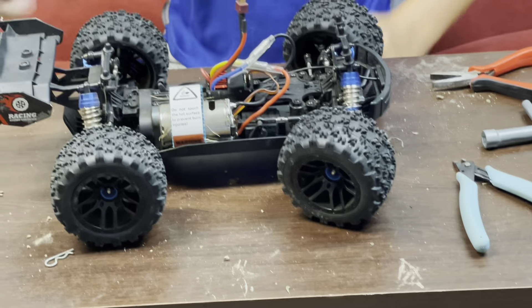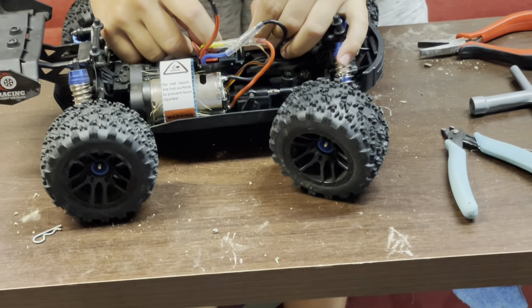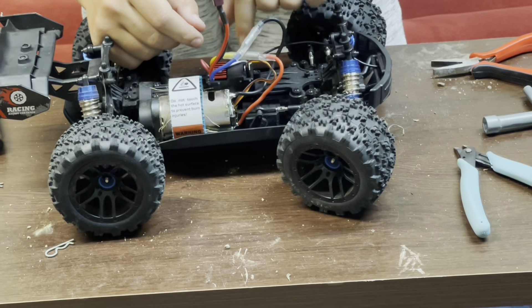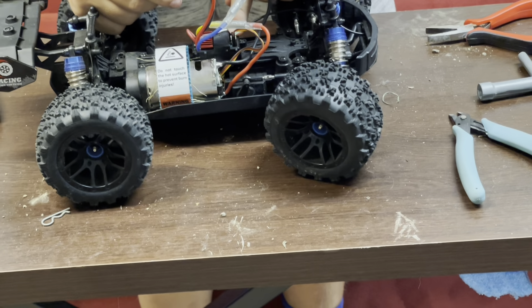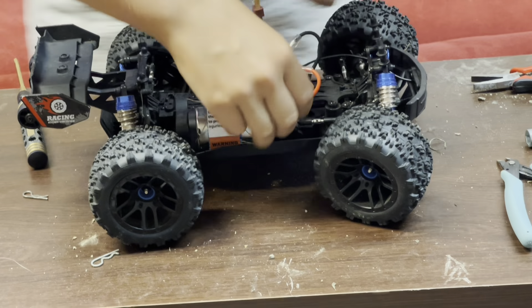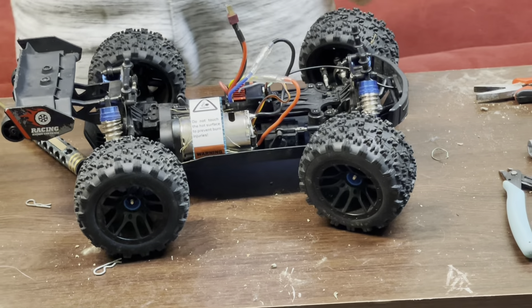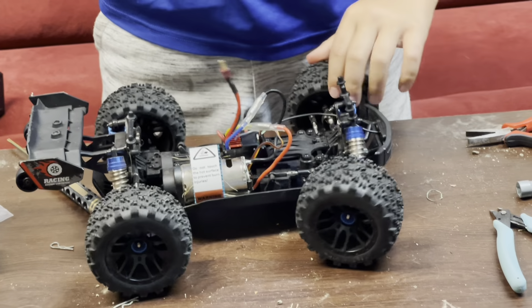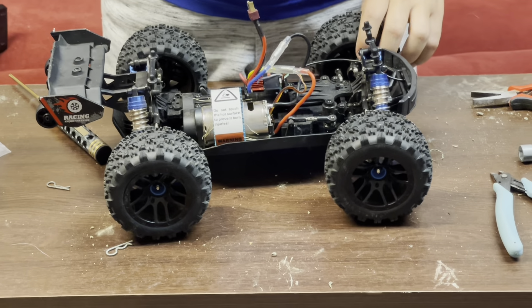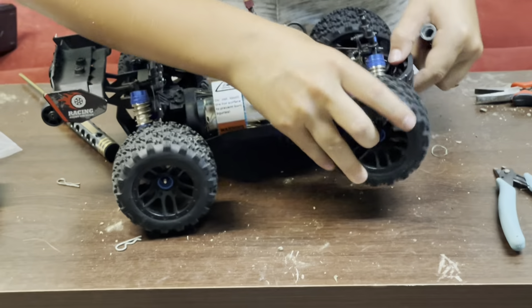Okay, get your LED plug plugged back in. It shouldn't take much to get it in there. I hope it's in. Alright, so now I'm going to tell him what to do to replace the one dog bone that's broken, and we will proceed with the video.